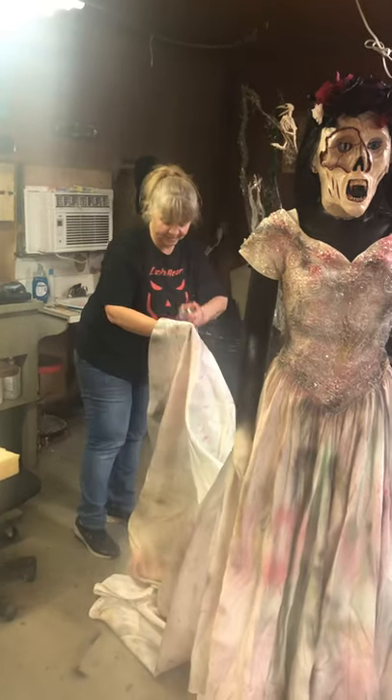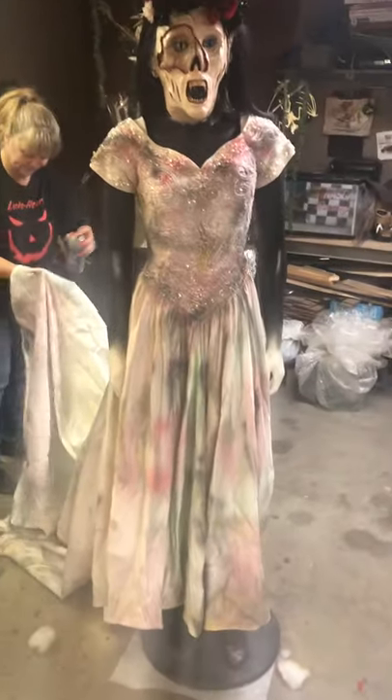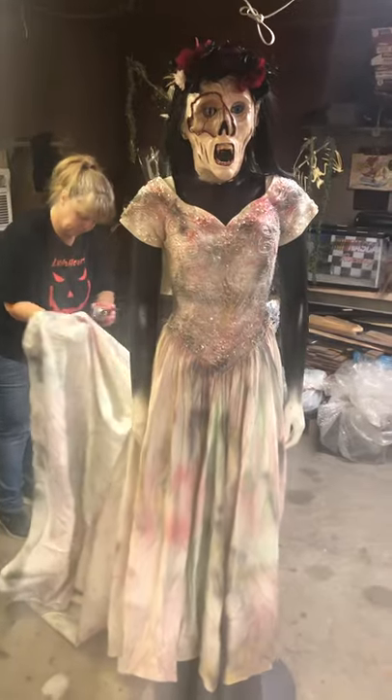Now folks, that is how you wreck a wedding dress. That's how you wreck a $350 wedding dress.